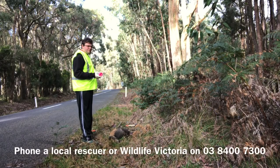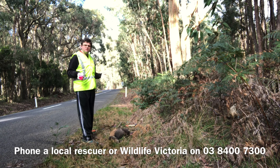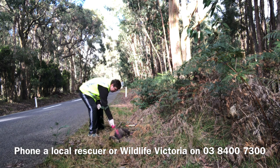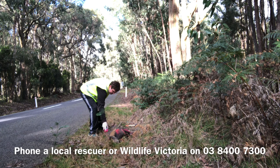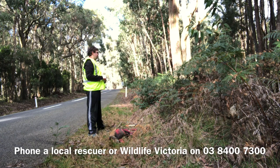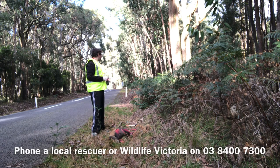I am going to spray mum now with some marker to show other rescuers that she has been checked. I am also going to notify other rescuers in the local area that there is the potential of an at-foot joey if I can't find it. We will now have a quick look around to see if we can find an at-foot joey, but in this bush area it is going to be potentially difficult.